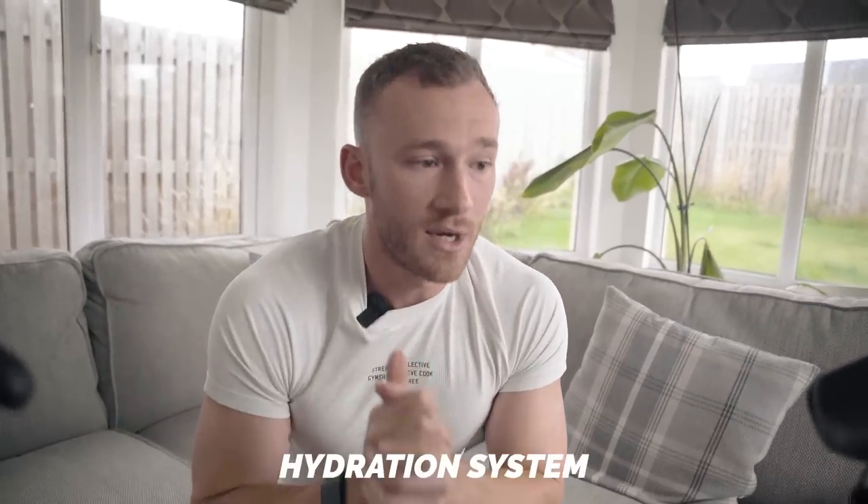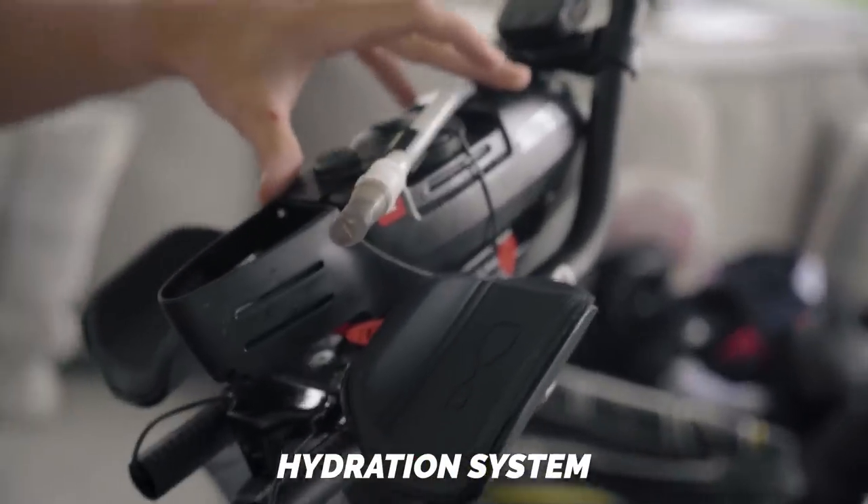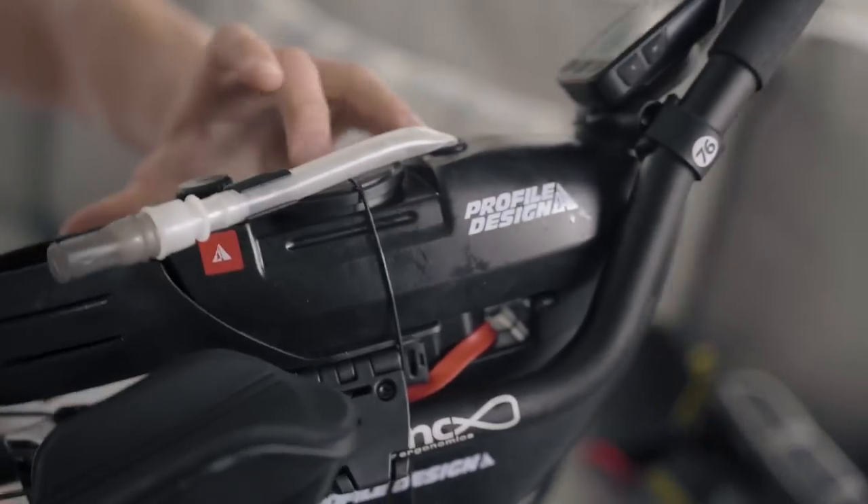You can also upgrade the hydration system. This is from Profile Design and sits on my aero bars to allow me to have hydration on the move. It's a considerable expense for what it is, but very handy. I got away without one for a few years before taking the plunge. Whatever setup you're riding on, there are options to upgrade your hydration system that might make you a faster athlete or just make training more practical and enjoyable.